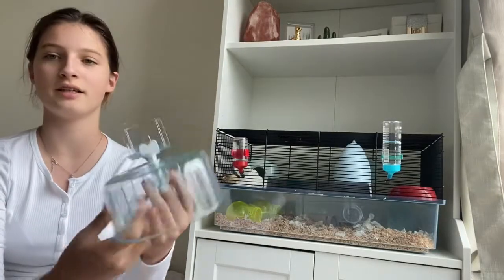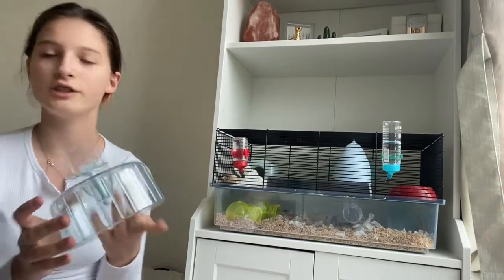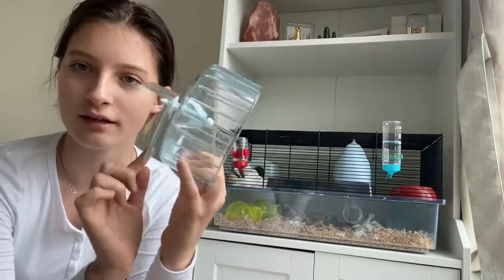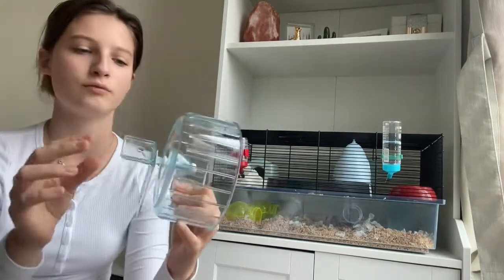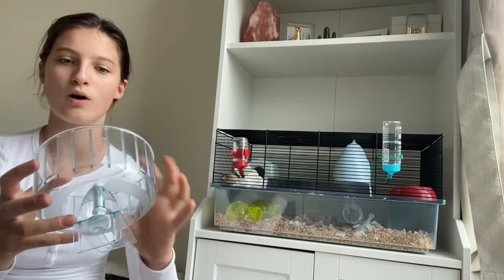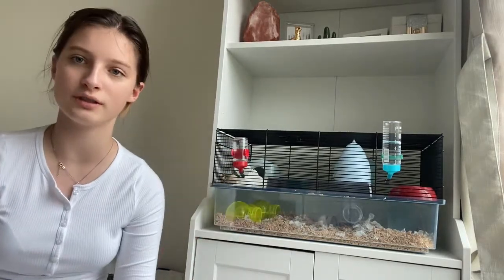Also this wheel over here that it comes with — I wouldn't recommend using it because the plastic is very flimsy. It kind of just bounces when he tries to run, so it doesn't work, and he keeps on falling out of it. So we decided we wouldn't use it and we'll throw it away.